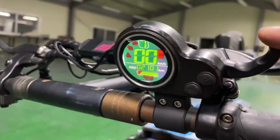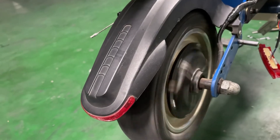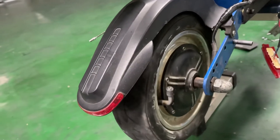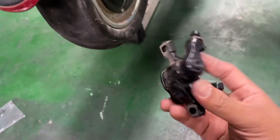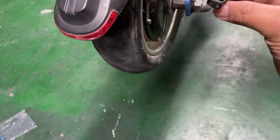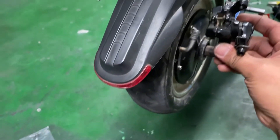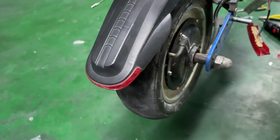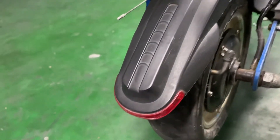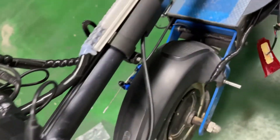Let's squeeze the throttle — as you can see, the wheel is spinning backward. This is my old brake position before the change. To fix this rotation problem, we need to modify the motor wires.